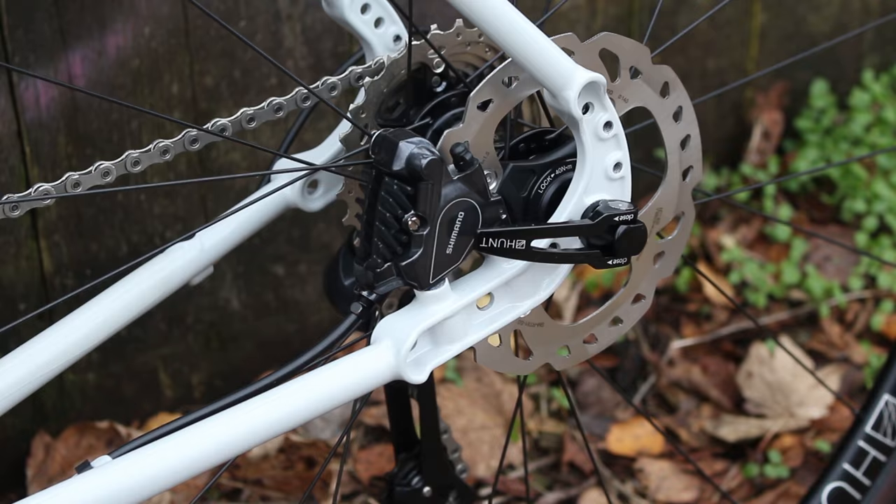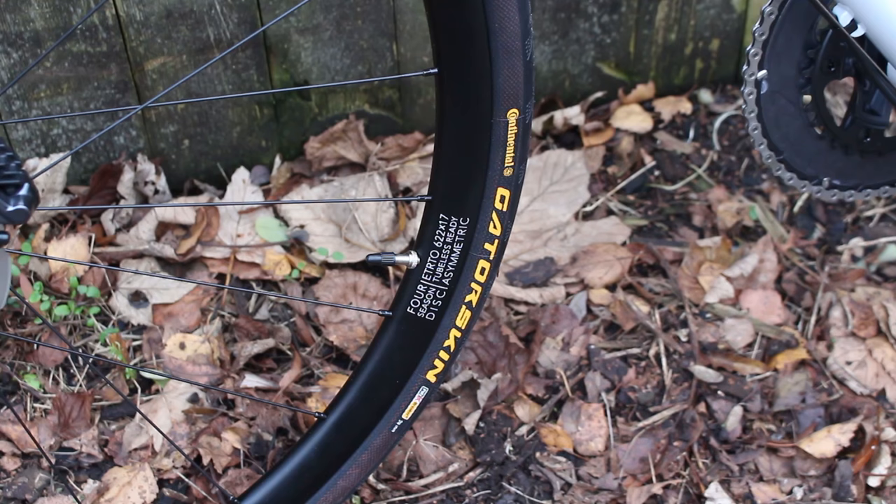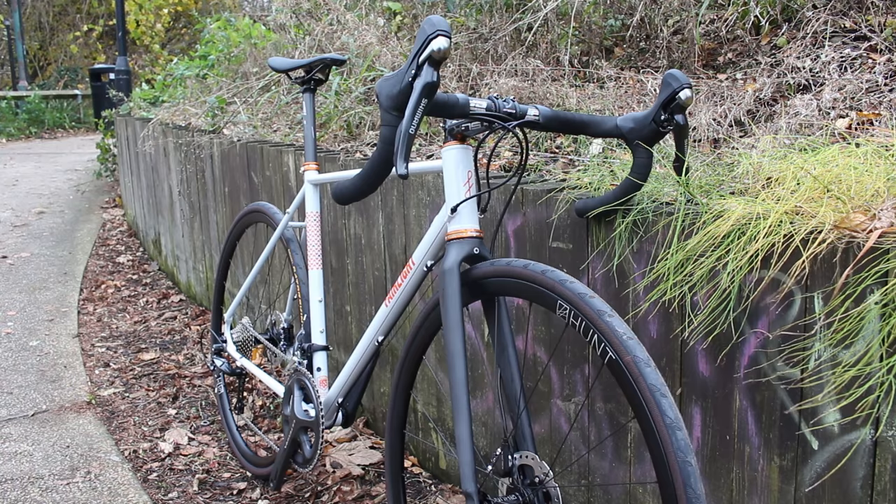The bike is available in a number of builds and we have the £2,500 Ultegra build here, complemented with a Hunt wheelset and Continental Gatorskin tyres. It's finished off with an FSA handlebar and stem, seatpost, and a nice Fabric saddle.